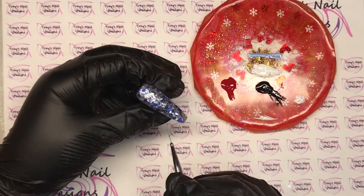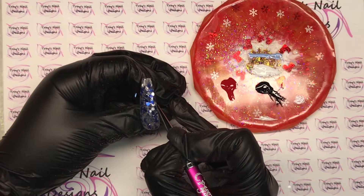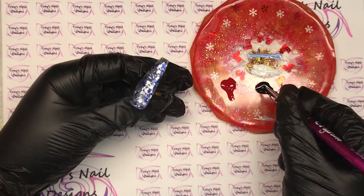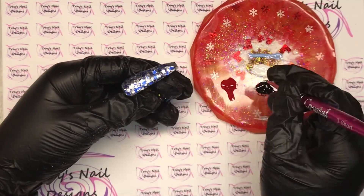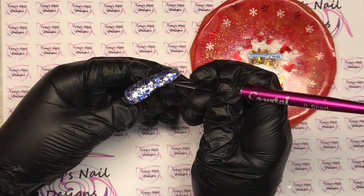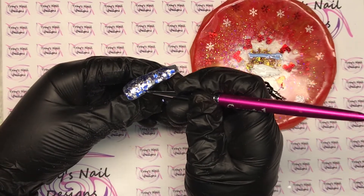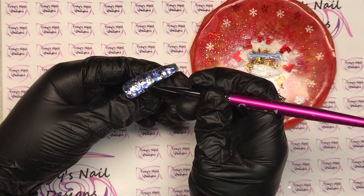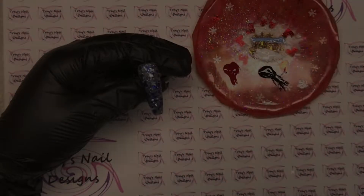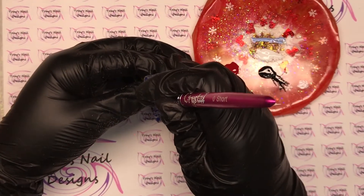The first thing I want to do is a tree up the right-hand side of the nail — or left, actually — it's right as you're looking at the screen. What I'm doing is running my brush up the side, mapping out where I want it to go, then going back in and thickening it with long strokes. That's going to be the main trunk of the tree, and then it comes across the nail where I'll start putting branches in.